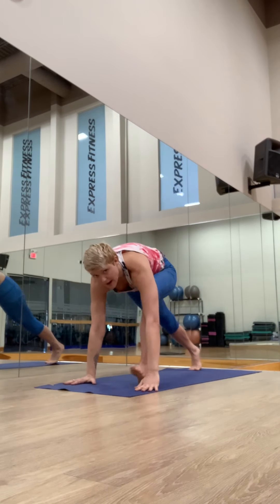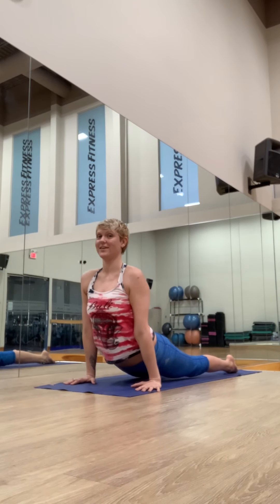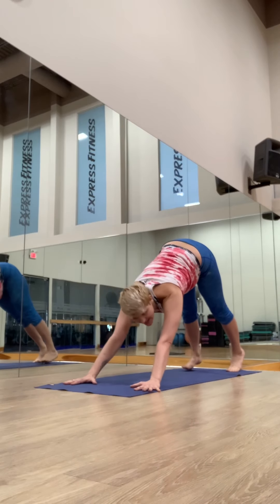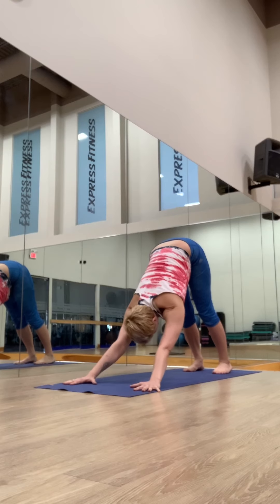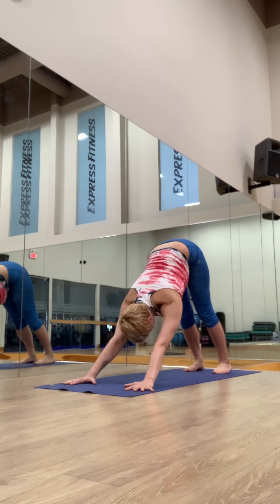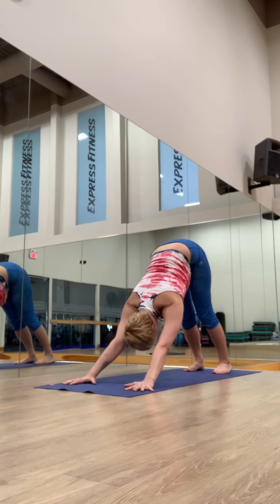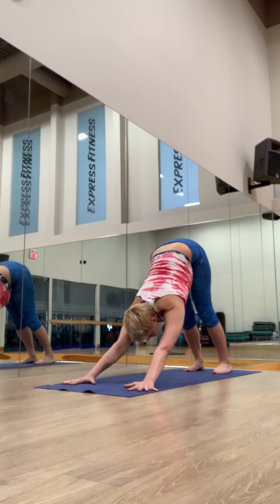Exhale, step back and lower chaturanga. Inhale, up dog — keep your knees soft. Exhale, downward facing dog. Hold for five deep breaths. Externally rotate the arms a little bit from the shoulder, feel the back of the arms engage. Breathe through all five counts.